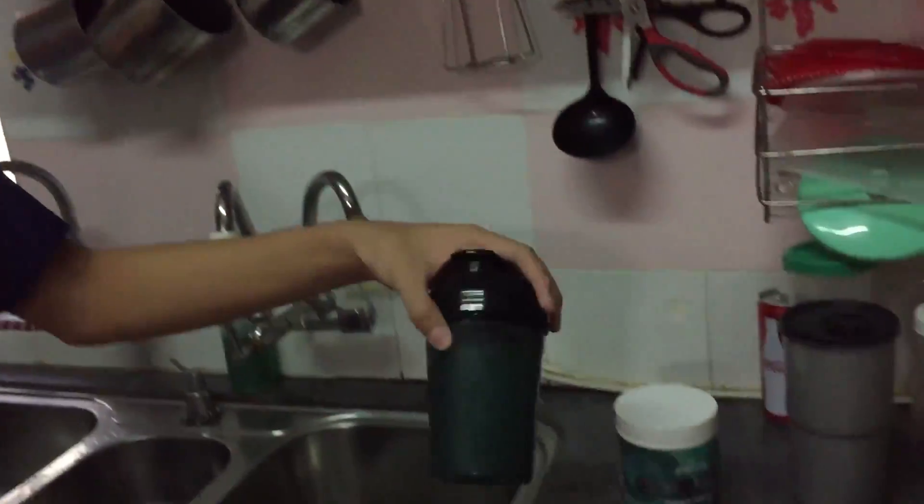Now, after two hours of shaking, we finally get our product. Smells like GFIL, bro. Are you guys ready to drink GFIL for the first time?